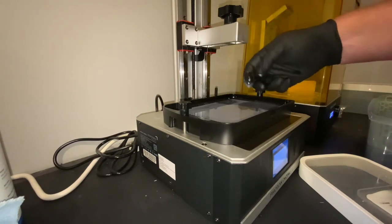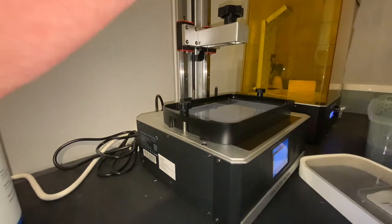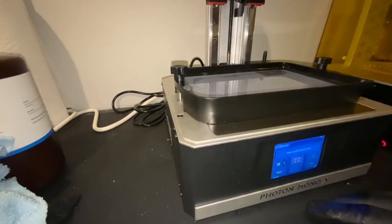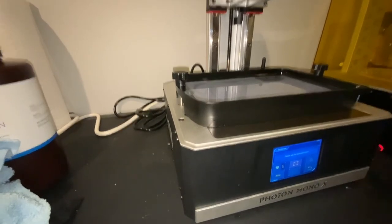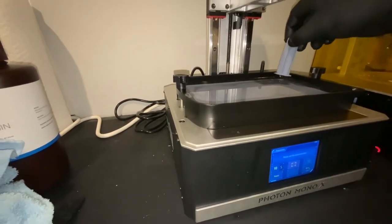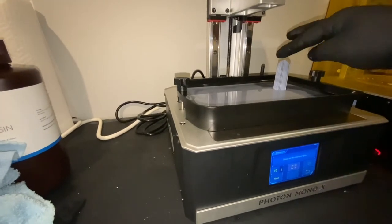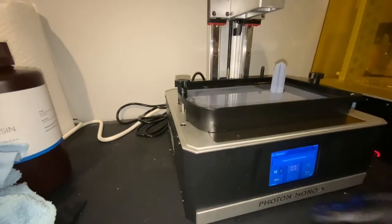Instead of pulling the build plate and the vat and everything else and doing a full-on clean, you can clean the FEP through the settings. This is the main home screen — I'm going to Tools, Exposure, and that one right there. It's going to do a 10-second exposure. I'm going to take a piece of support that I save after a print, set it down on the FEP, and push it down making sure it's all the way in contact with the FEP. I'm going to hit Next.